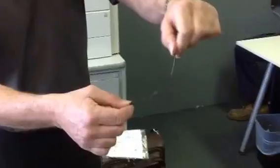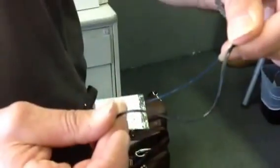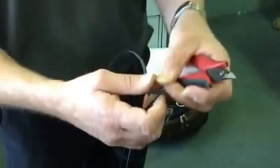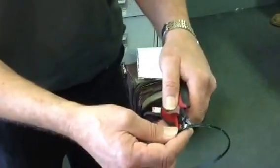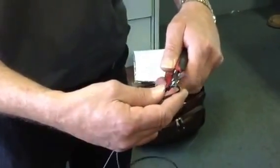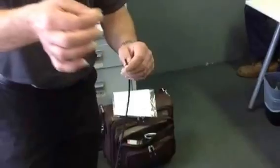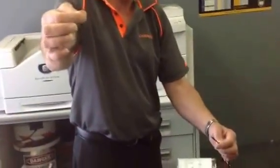Sometimes the fiber will just spring straight out; sometimes it stays in. So just move this around and get the fiber to spring out. At this point you can just break that and separate the fiber. Now you've got your fiber exposed — just cut these two jacket ends off short, making sure that you don't cut the fiber. Then you've got your fiber exposed.